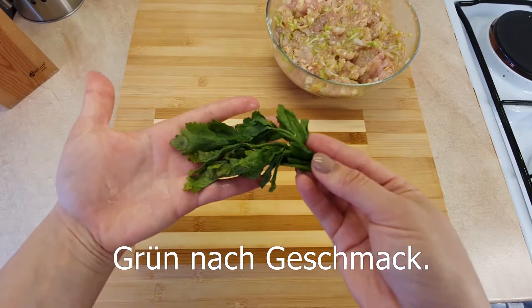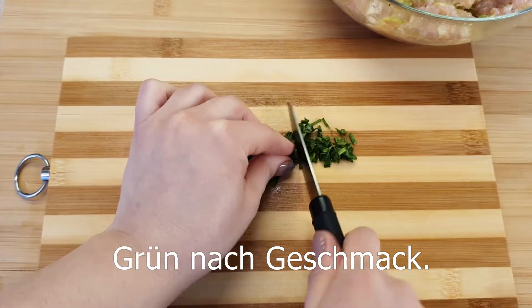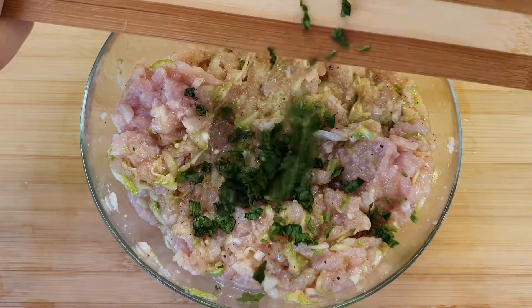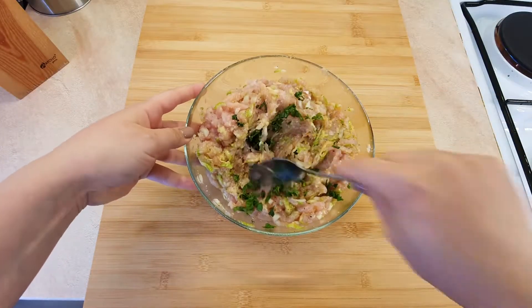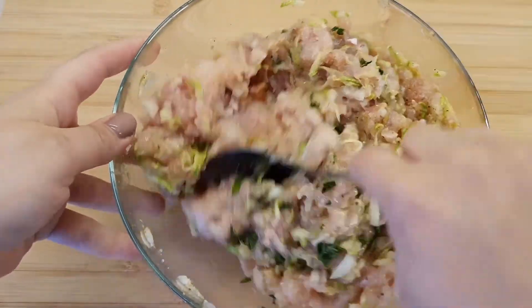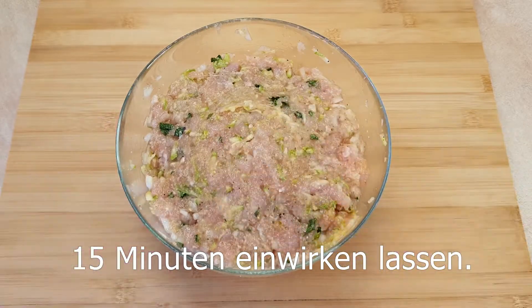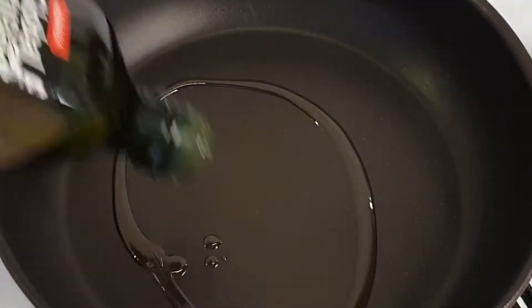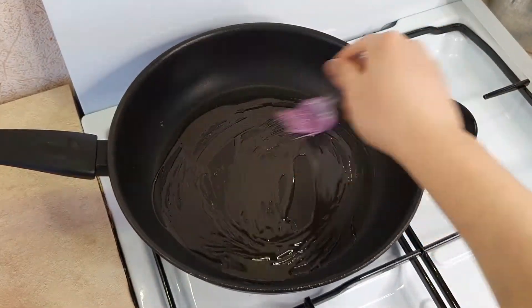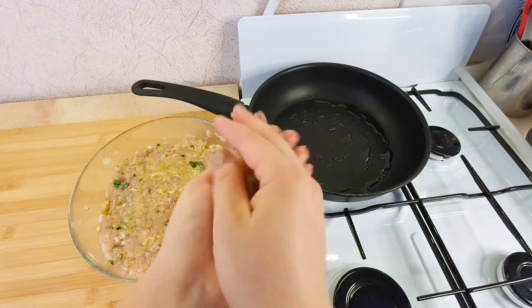Alright, now we're gonna take bread. Let's have some bread. It's hot water — the water, the water.